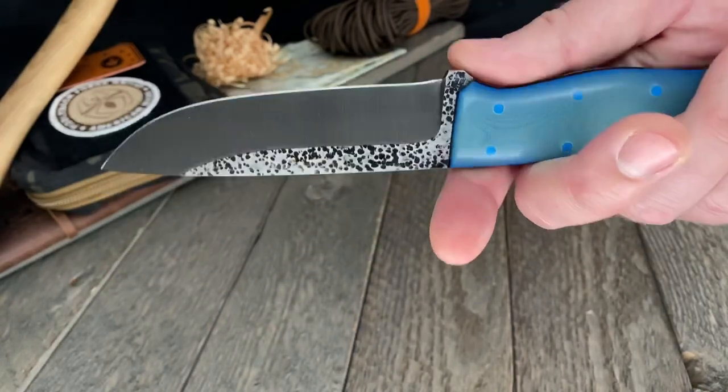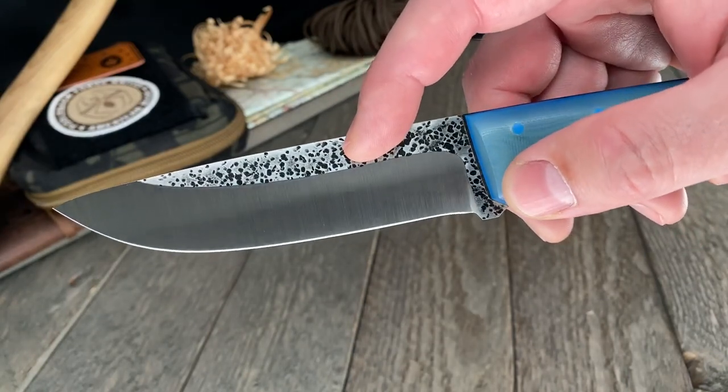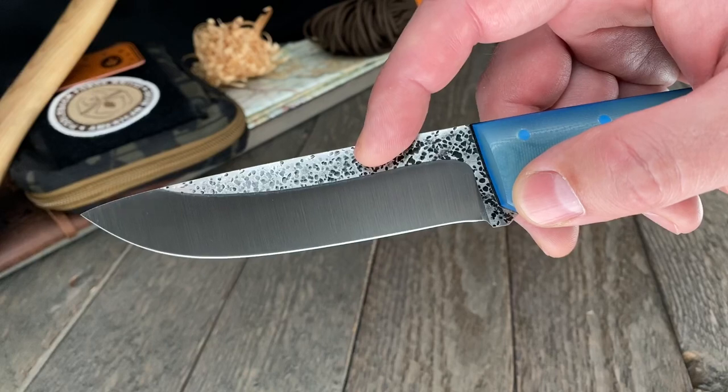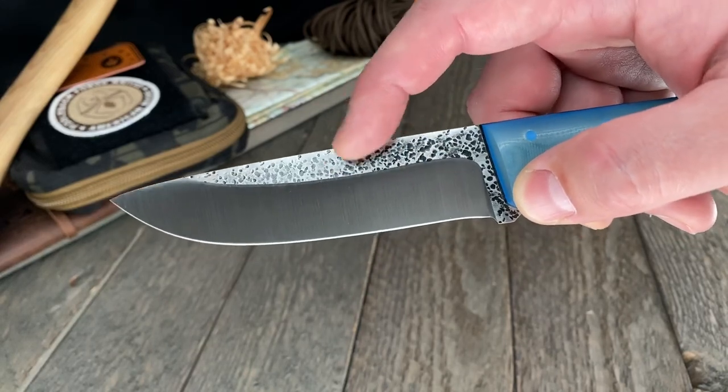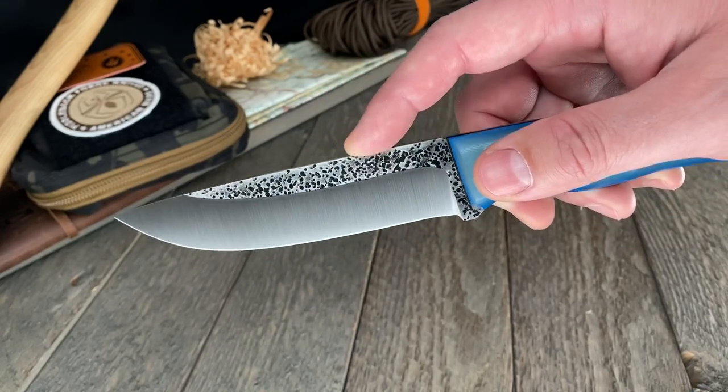There's a new steel in town for Fiddleback Forge knives this week — it's 8670. It's going to carry the same hammer texture we use on ADC RV2. We're going to do away with ADC RV2 and replace it with 8670. It's more stain resistant, has all the same toughness as ADC RV2, but is a little more stain resistant, meaning less maintenance on your end. It also does better in the shop — easier to heat treat, easier to grind, and does better in the quench with a lot less warpage, so we get a lot less loss. It's a win-win-win across the board.